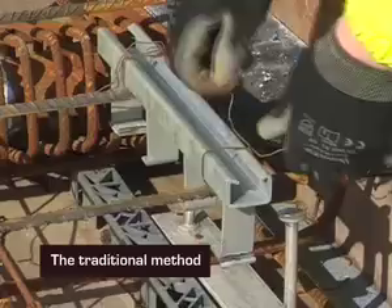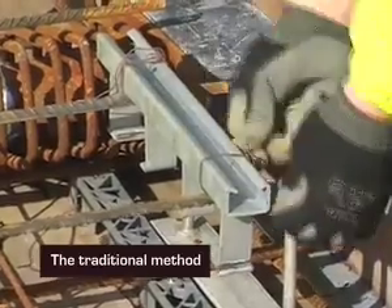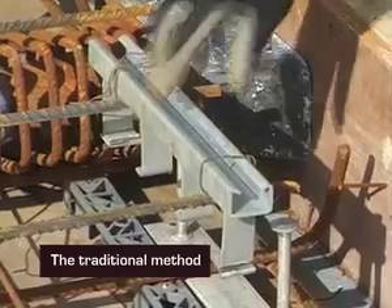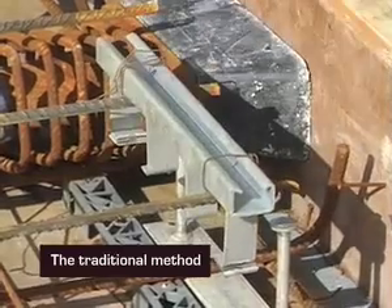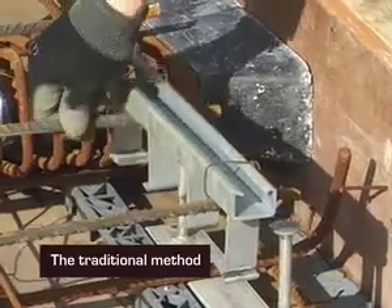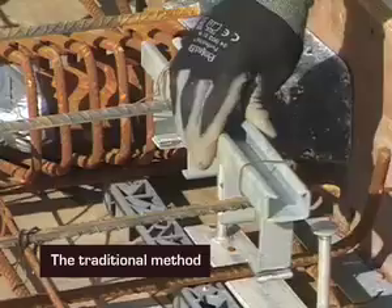Normal procedure would be to tie this to the mesh. As you can see, that's not a very sturdy holding position. When you walk on this holding concrete, this actually moves. Therefore, this channel can move. It can easily be set out of tolerance.